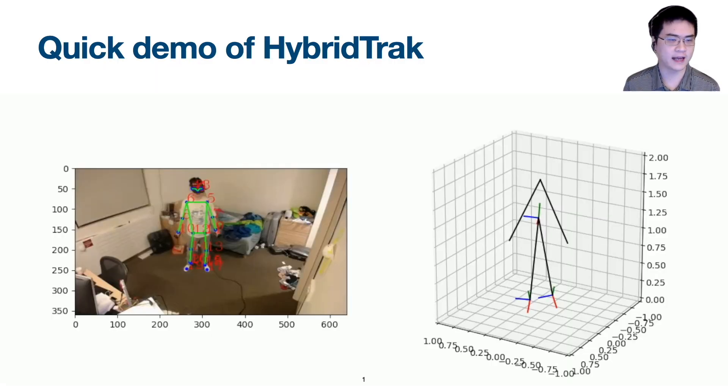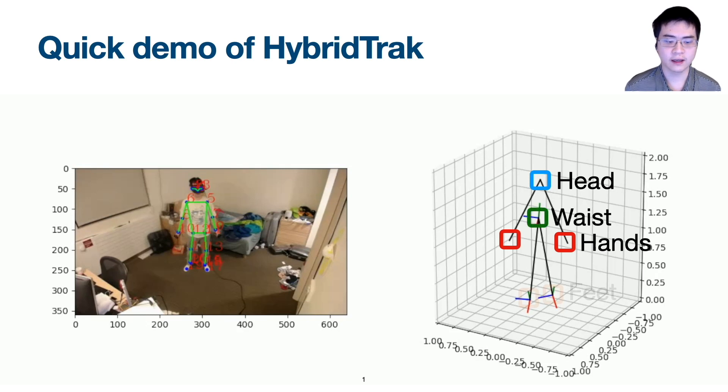Let's see the system in action. On the left, we have the 2D pose tracking result. On the right, we have the predicted 6 3D tracking points with associated positions and orientations — specifically, the user's head, hands, waist, and feet tracking points, similar to those provided by a commercial full-body tracking system.